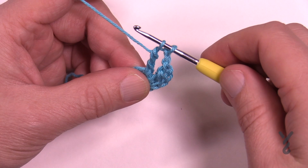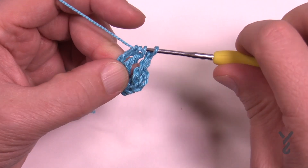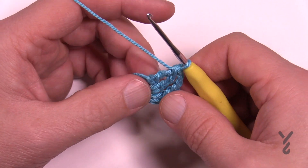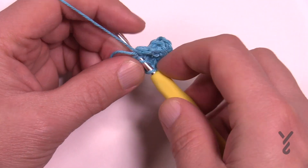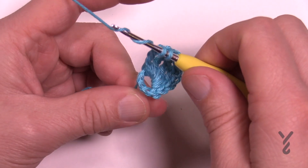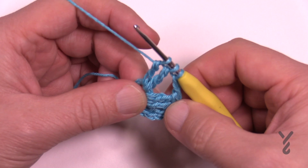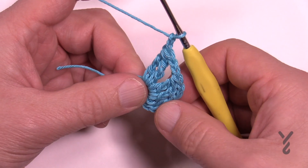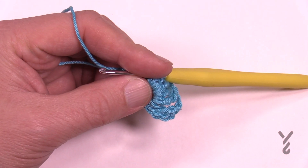Now we do the real treble two together: wrap the hook twice, go into the center of the ring, pull through, pull through two and two, but do not finish it — leave two loops on the hook. Wrap twice again, into the same ring, pull through, pull through two and two, then pull through all three loops. That's treble two together. Chain two to separate, then repeat. There will be twelve of these groups going all the way around for round number one.